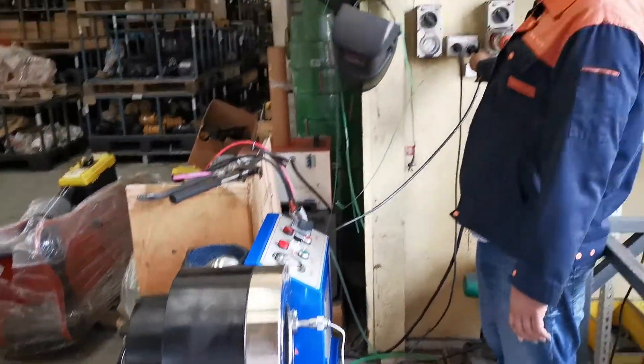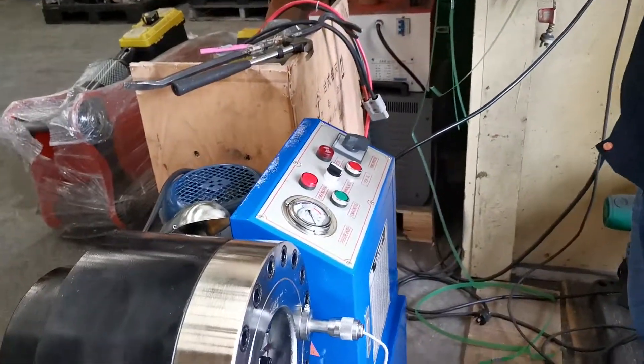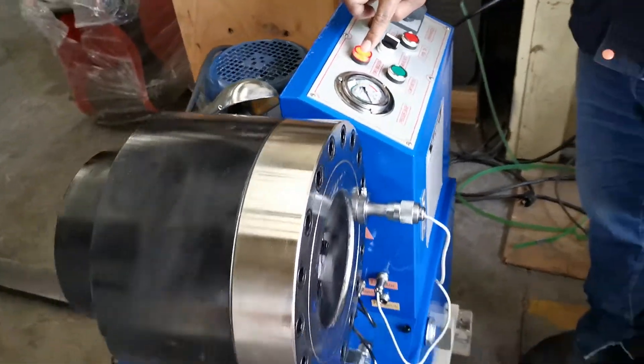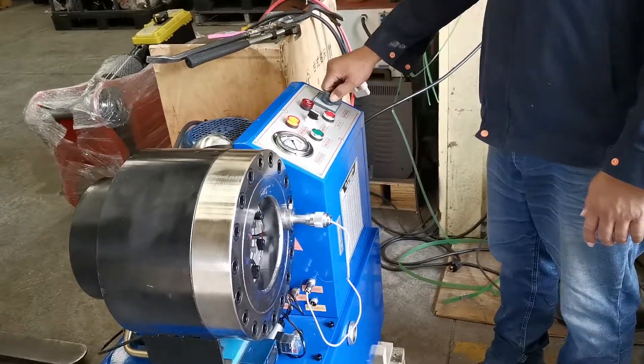Before you start this one, you can plug in the power. Turn it on and you see the power indication here — there's a light. This one is a power switch.